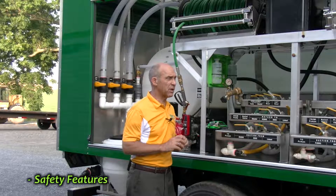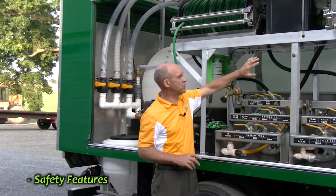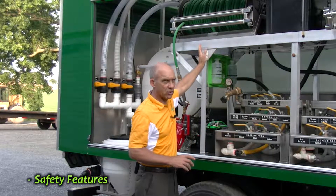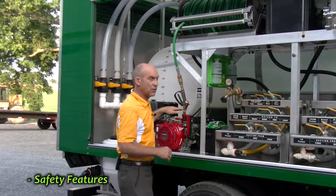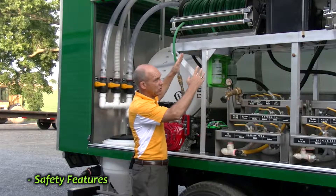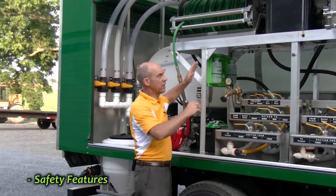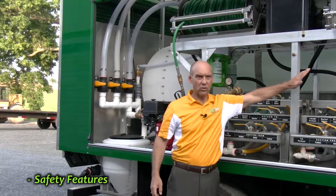Another thing I want to make mention of is this particular half-inch hose reel. We have two different pumps going into the hose reel — both your 60-gallon-a-minute pump and your 20-gallon-a-minute pump both feed into the half-inch hose reel. On the other hand, only the large 60-gallon-a-minute pump feeds the 3/4-inch hose reel.